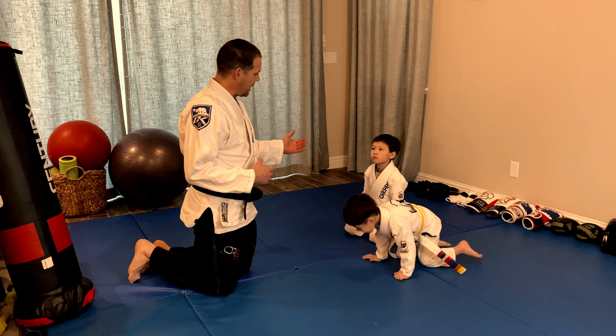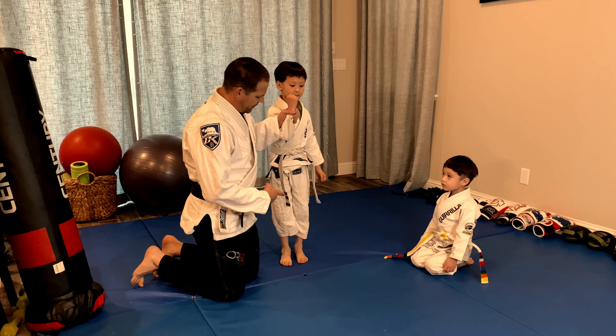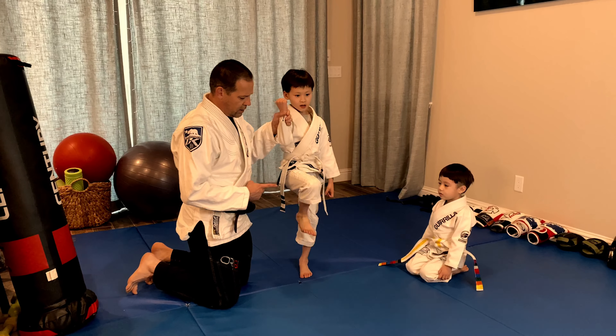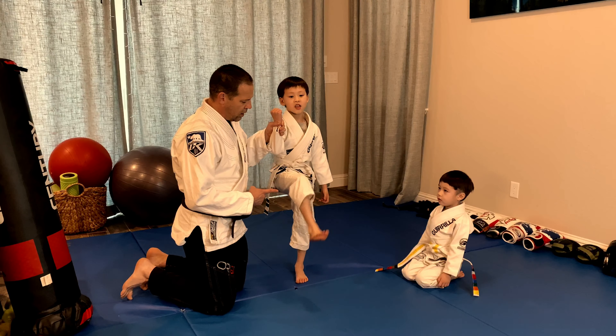Now we take away one hand. Parker come up, pick up your knee, kick your foot. One, two, three, four, five.